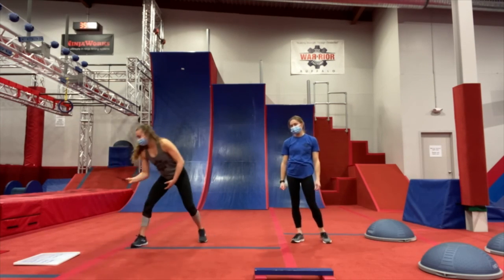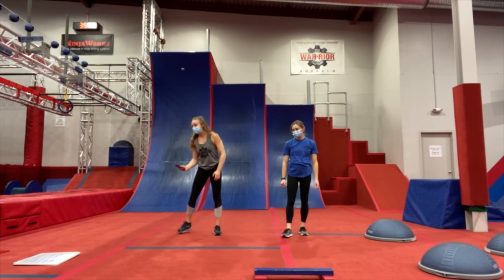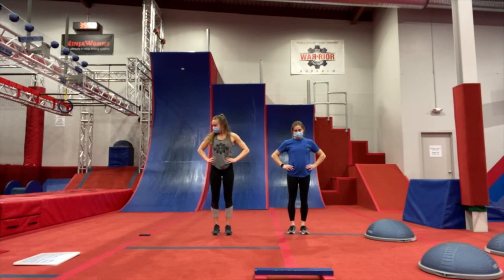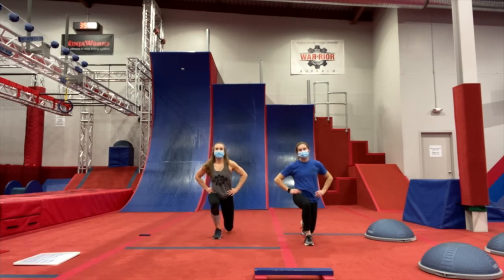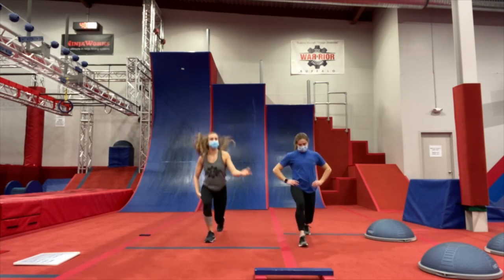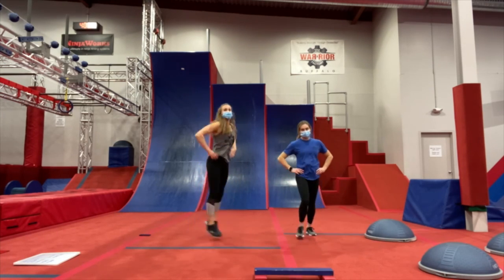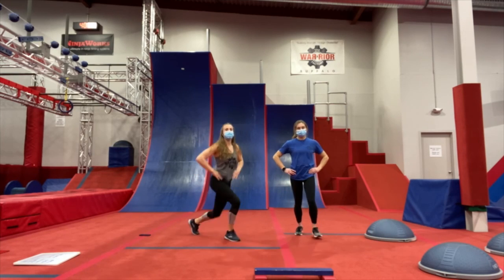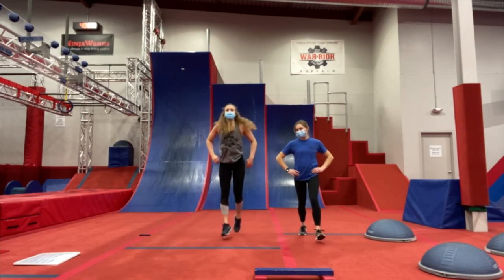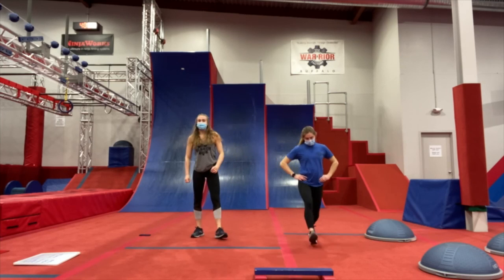Alright, our first exercise is our lunges. Starting in 3, 2, 1, and go. I'm going to do the jumping lunges — the harder version. If regular lunges are easy for you, go into those jumping lunges. We want that knee about an inch from the ground so we're not slamming our knee into the ground — we have good control. Five more seconds, and relax.